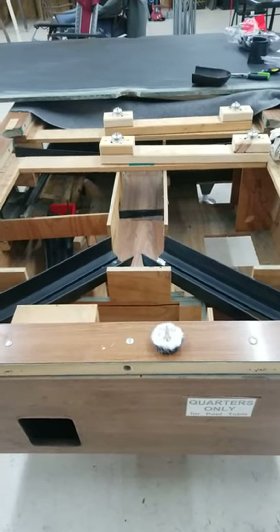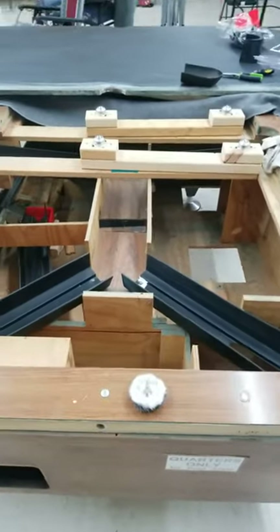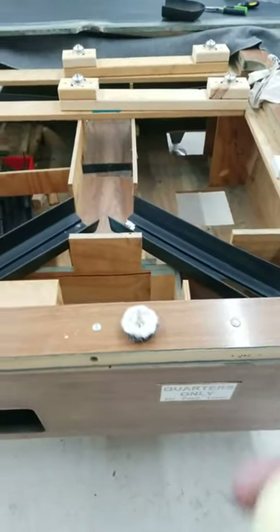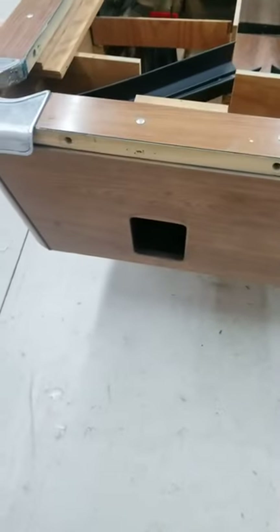I got here a coin-operated pool table that I'm restoring, and I had two problems. I had to put a new felt on it, but the balls I got — the cue ball — would never return to the slot.